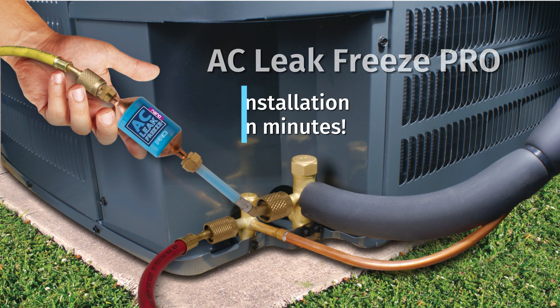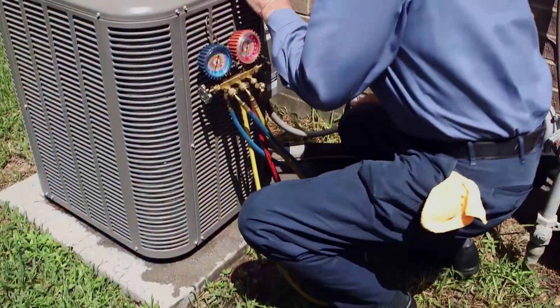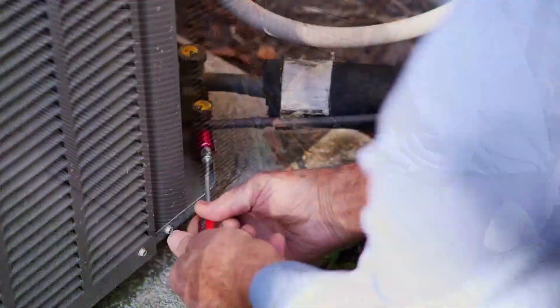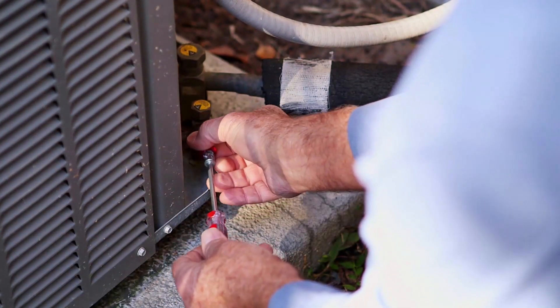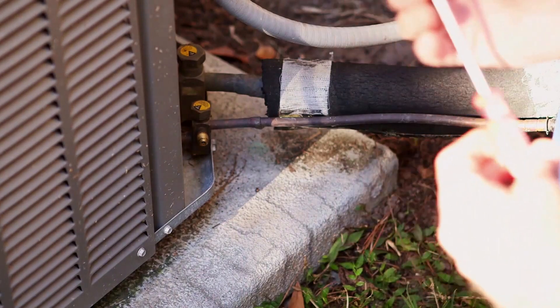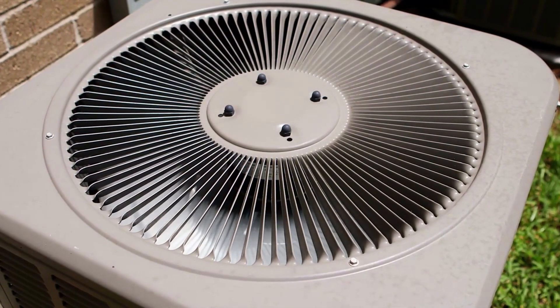Installation is done in minutes, but must be performed by a licensed and certified AC technician. First, remove no-vent locking refrigerant caps. If you are servicing a heat pump system, make sure it is running in the AC mode. Systems must be running while injecting AC LeakFreeze into the system.